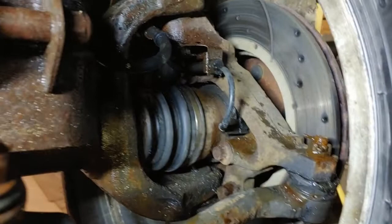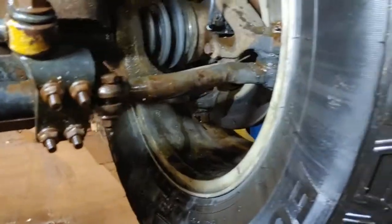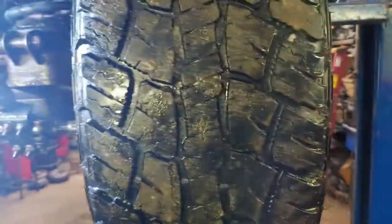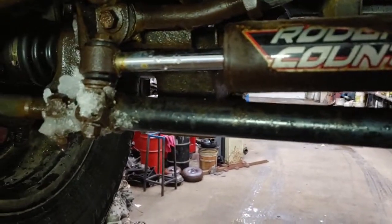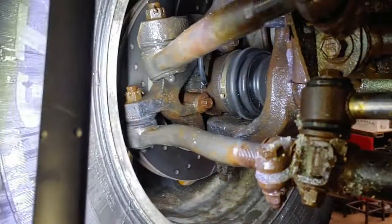A lot of people don't understand that bad warped rotors can cause the brakes to grab harder and softer, which causes the front end to oscillate. That oscillation — the wheel going back and forth — is what the death wobble is. And those steering stabilizers don't fix it. It might mask it, but it doesn't fix the problem — never did, never will.